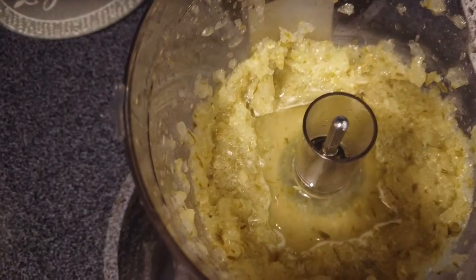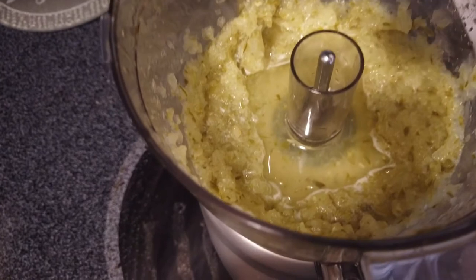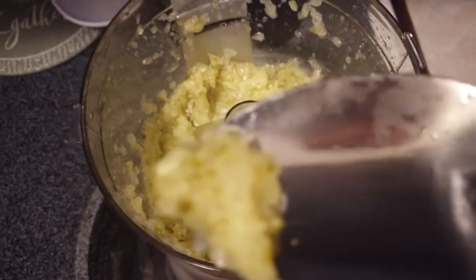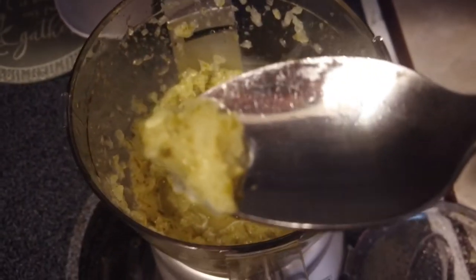That looks good. And there's the final product. We're just going to give it a little tiny taste test to make sure it's all blended well. That is spot on sweet pickle relish. It still has a little tartness from the dill, but there's enough sweetness in there to compare it to store-bought pickle relish that you make with sugar.